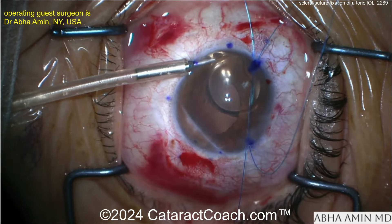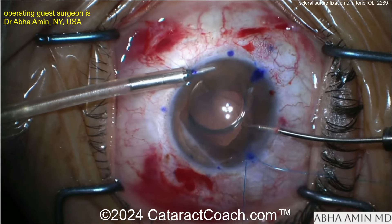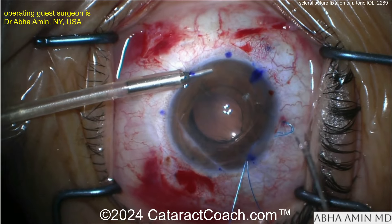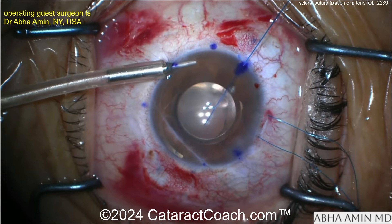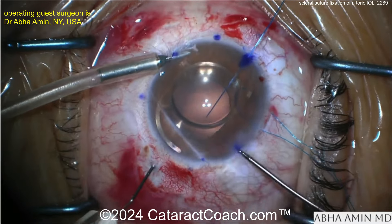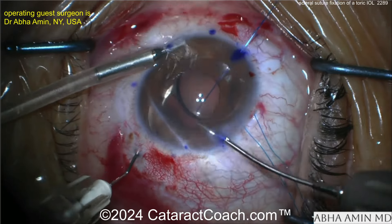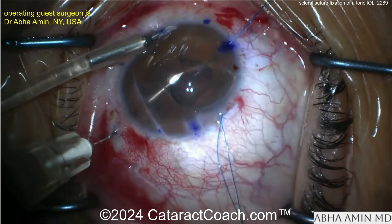The rest of the surgery is going to be pretty straightforward. The key is keeping your spaghetti straight — in other words, keeping all those sutures straight so you don't get any knots in them. Bring these ends out and you'll create some flanges to secure the lens. Very important on these cases: be cautious about letting the lens fall back.